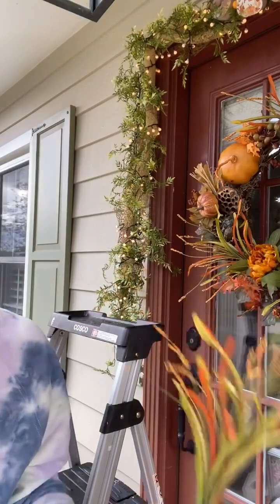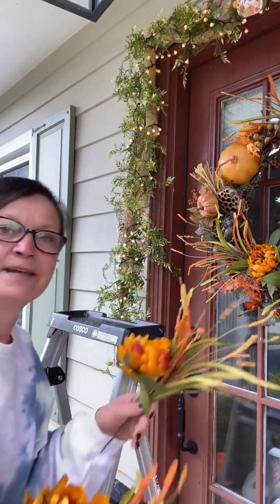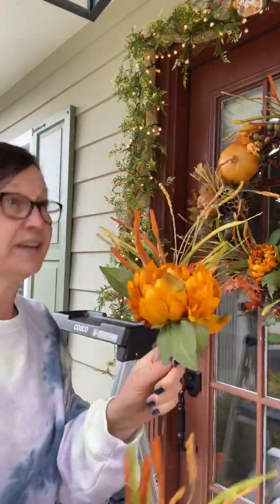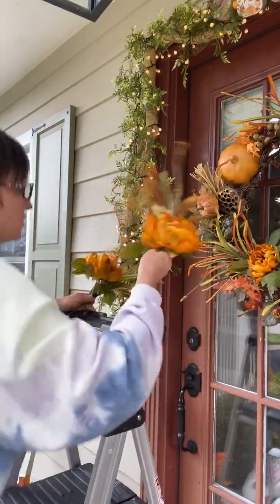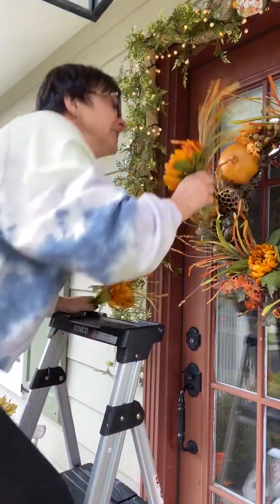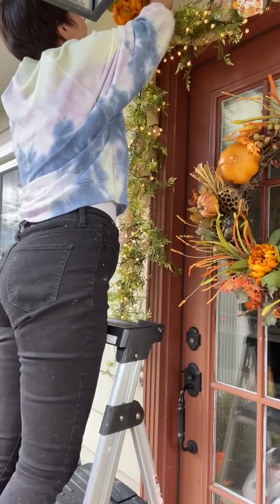That grass is also what I'm using with my flowers on here. I'm going to use this flower and this sprig and another one in the corner — that's what I did on the other side. I just stick these in the burlap and they stay. You just stick them right in there.